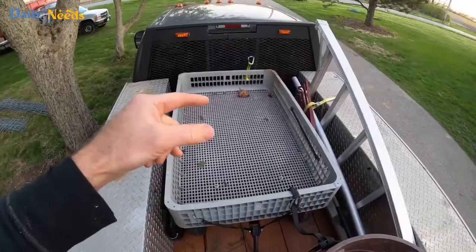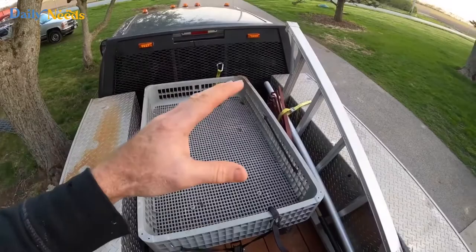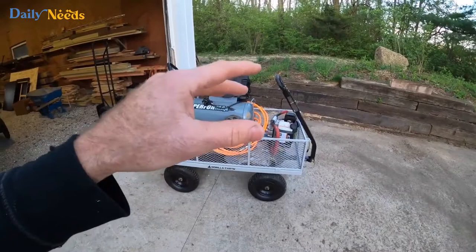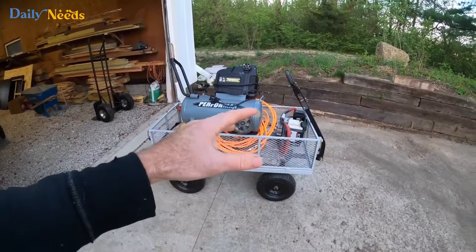Gorilla carts aren't as maneuverable as a wheelbarrow, but you can haul a lot of stuff. You can fill this thing with concrete bags — 600 pounds, 800 pounds, ten 80-pound bags — and on flat ground or even a little incline you can still move it around. They also have a couple of dump cart models. I've used them on job sites and they're really handy if you're moving mulch or topsoil without an actual dump trailer.